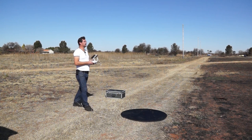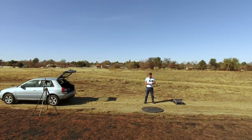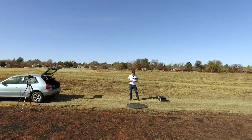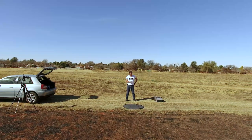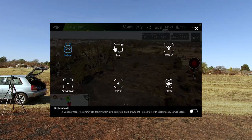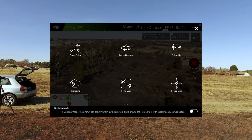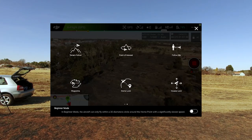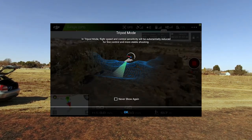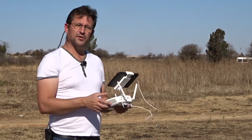We are ready for take-off. I'm going to turn towards us — let's go ahead and test tripod mode. We enter intelligent flight modes, and at the bottom you'll see there are a couple of new ones: gesture control, tap fly, point of interest, terrain follow — terrain follow is also new — and course lock is there. The one I'm interested in is obviously tripod.